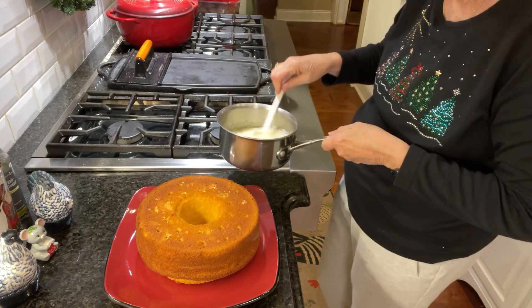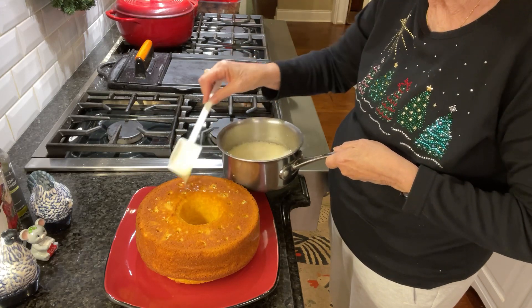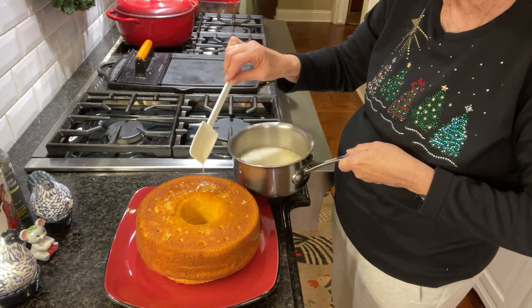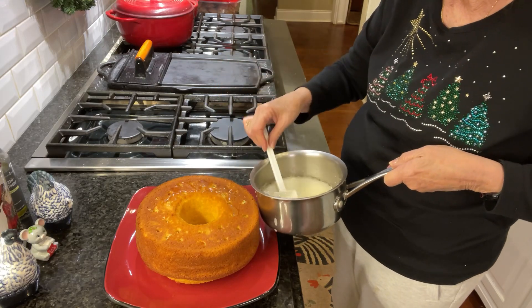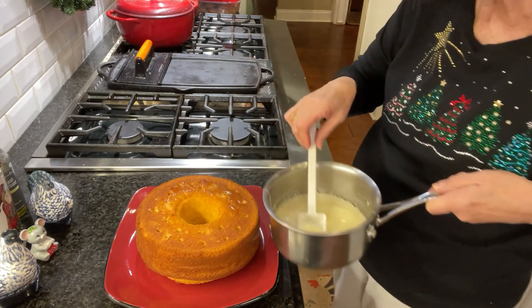Now what I'll be doing is just drizzling it all over the cake and into all these holes. And you can see how it just goes right in there. Makes for a delicious, delicious cake. Let me keep doing this and I will get back with you when it's done.